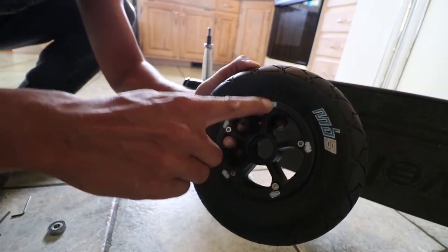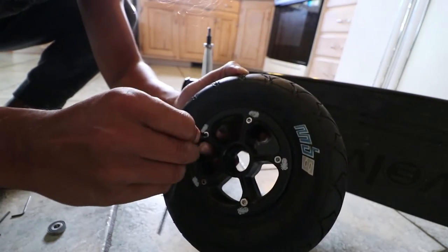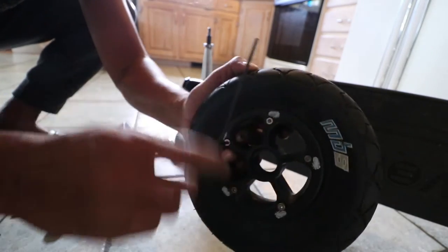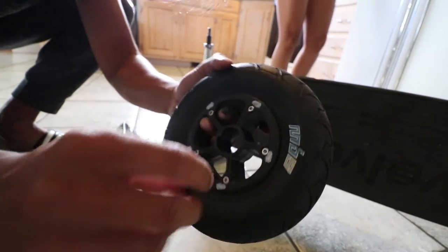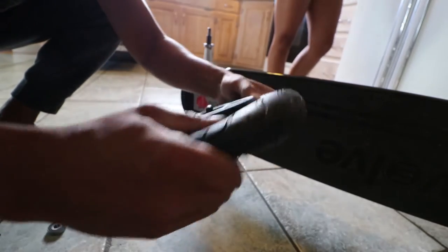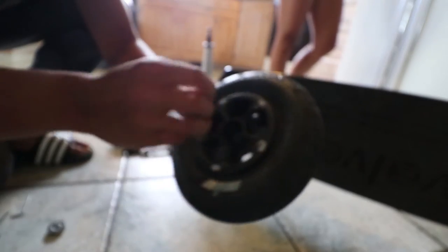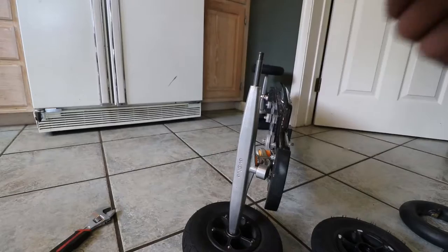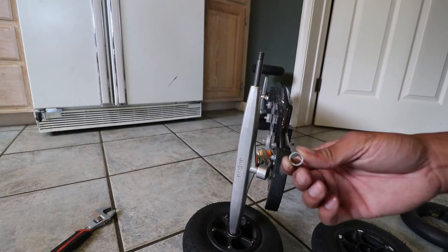I started with that one, went down to this one, I'm going cross over here — going in a star pattern — and I'm not tightening them all the way down yet until they're all torqued about the same. Just make sure everything's properly aligned, and then once you're confident that's good, you just tighten it. Boom.